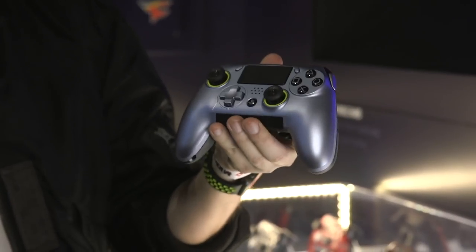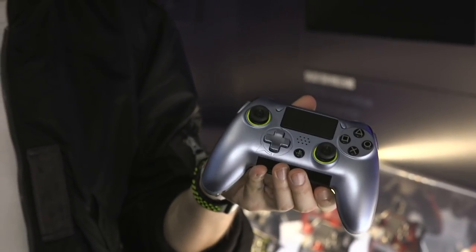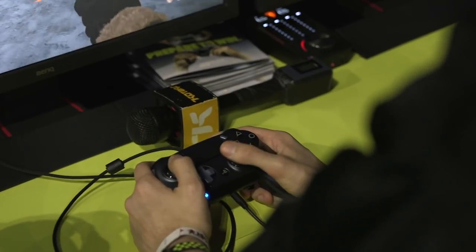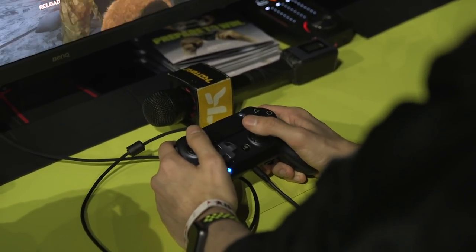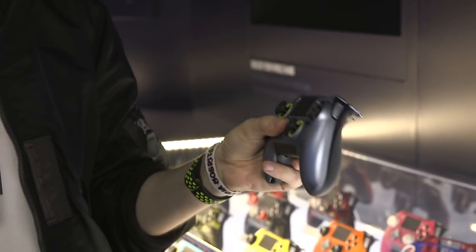This is the new SCUF Vantage, which is an Elite Controller for the PlayStation 4. There have been a couple of more expensive controller choices for the PlayStation 4 that have been officially licensed by Sony. However, this one is truly made with all that Xbox One Elite Controller pedigree. It's got these nice rubber grips back here, and it's got all the density and hardness you would expect from something like an Xbox One Elite Controller.